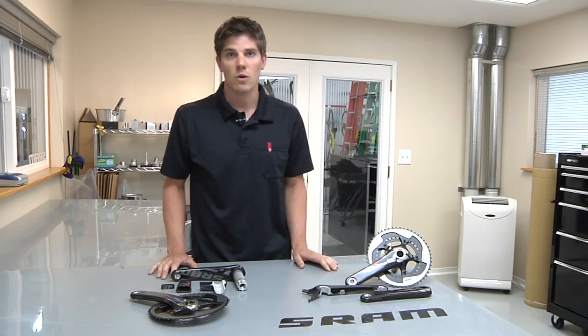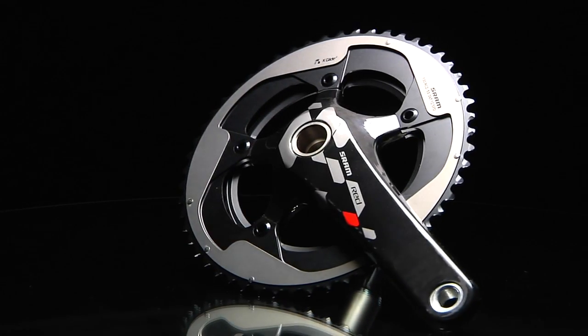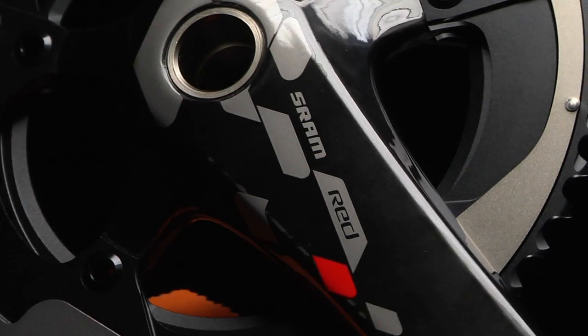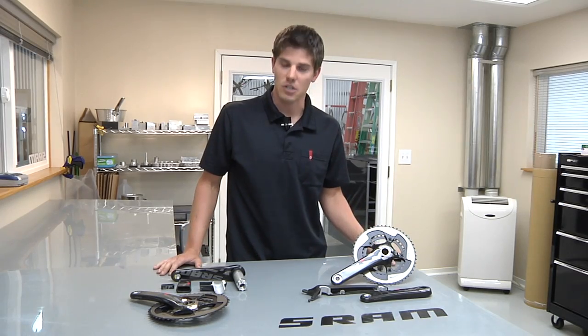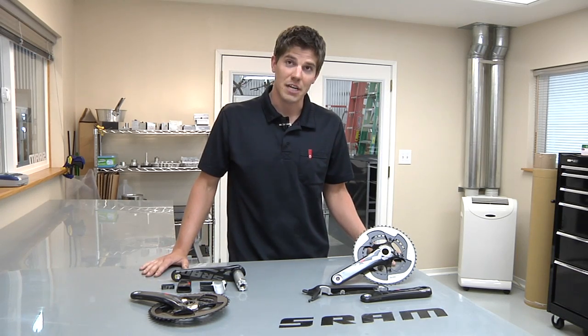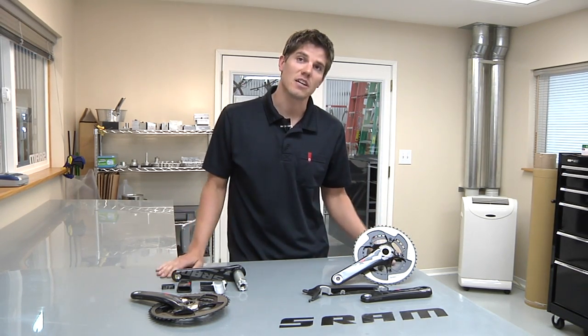Today, I'd like to talk to you guys a little bit more about the 2012 RED crank set. I've been working on this for about four years, and it's basically a redesign of our crank set where we started from the ground up and looked at how we can make the stiffest and lightest crank on the market.